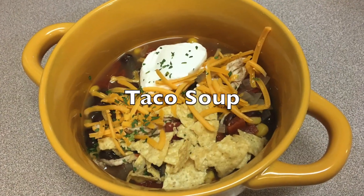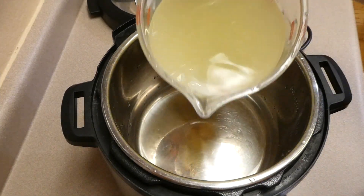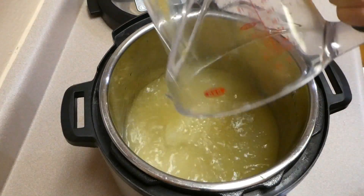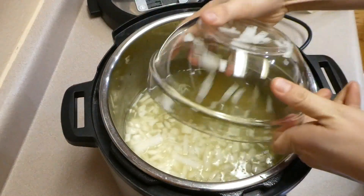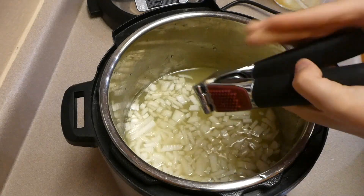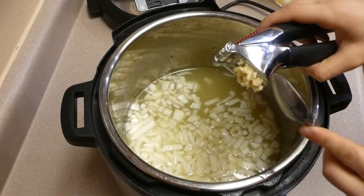If you missed Friday's video it was all about the Instant Pot, so I wanted to throw one of those meals into this what's for dinner video. We're making Instant Pot taco soup. To get started in my Instant Pot I added four cups of chicken broth along with one diced onion and four cloves of garlic.